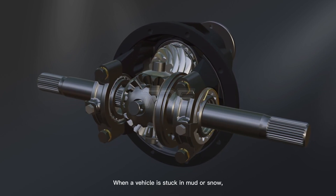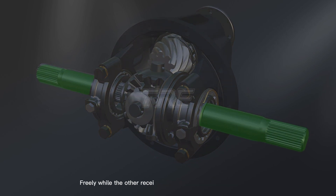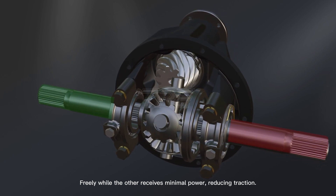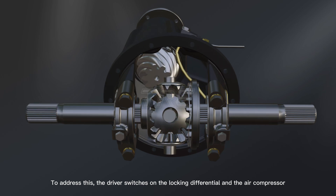When a vehicle is stuck in mud or snow, the open differential may allow one wheel to spin freely while the other receives minimal power, reducing traction. To address this, the driver switches on the locking differential and the air compressor.